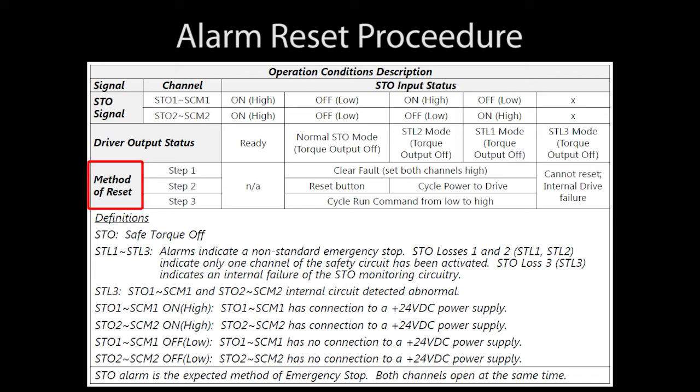To reset each of those conditions: if everything is normal, there is nothing to do. If we have a normal STO shutdown, then we just fix the fault — that is, get both STO signals at 24 volts — hit the reset button, and cycle the run command.